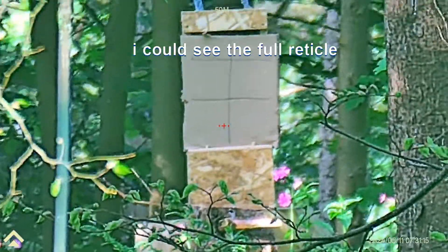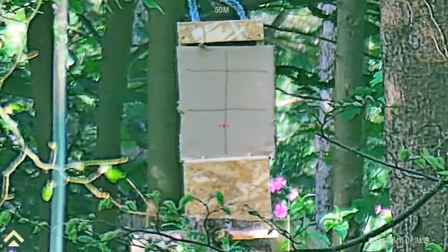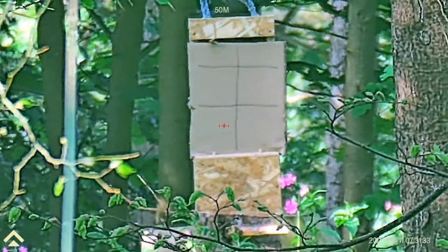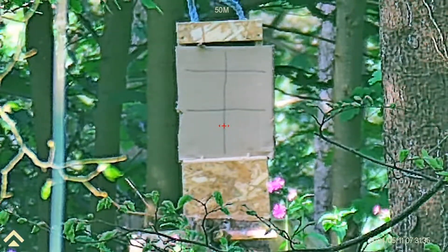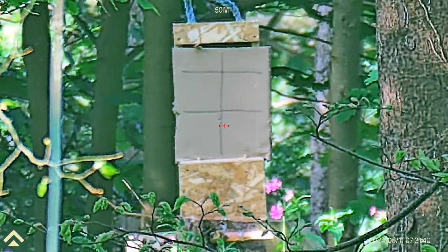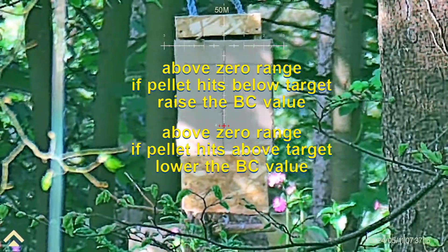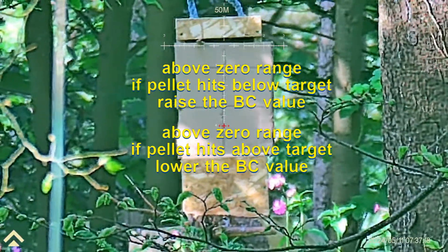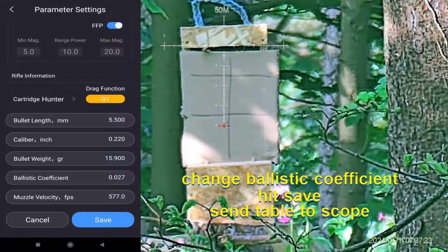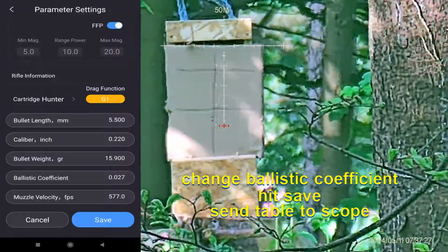It's a huge drop. I'm going to come off the top edge. Let's load it first. Cutting off the top edge. Moved the BC from 23 to 25, which looks really close. Let's put another shot in.